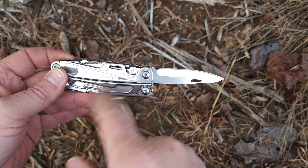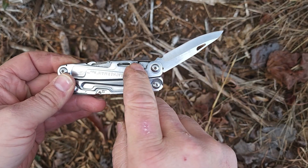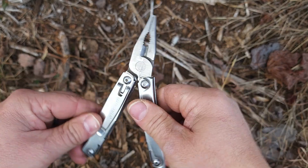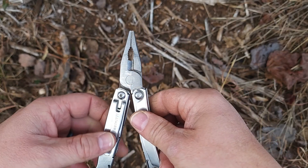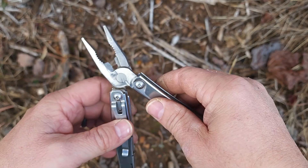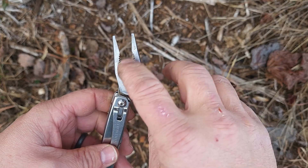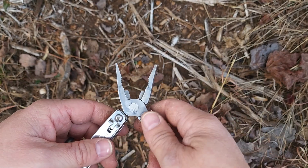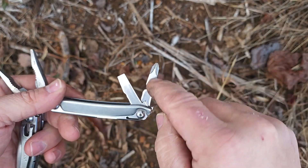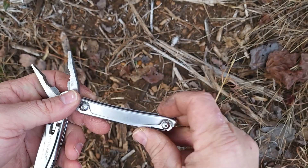The knife locks, so you can't close it until you depress that tab down — then the blade can close. You've also got a set of pliers in here, which are really nice. I've pulled splinters out with these and all kinds of stuff — cut wire, strip wire, tighten up bolts on ground rods. Over here there's a Phillips and a large straight-blade slotted screwdriver, which is handy.